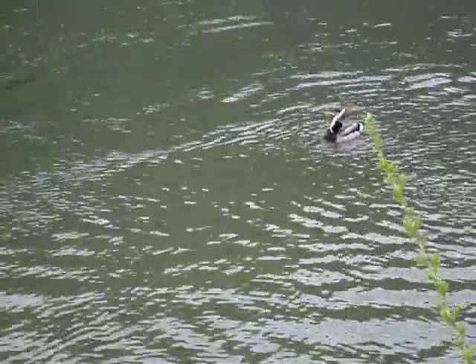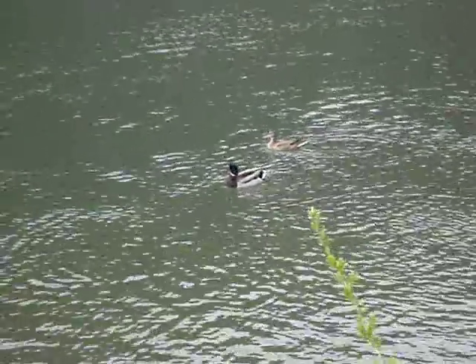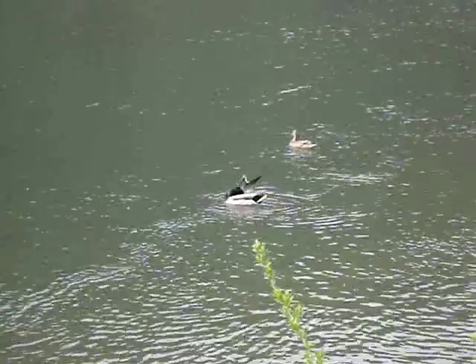Well, we're all done. Great weekend. Look, everybody's having fun, even the little ducks.